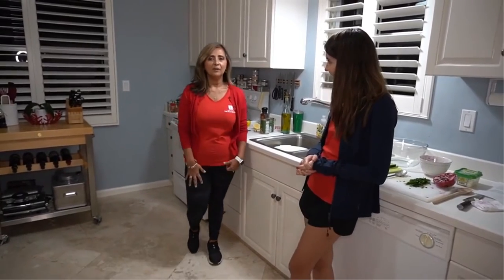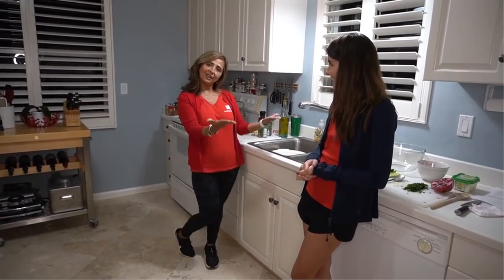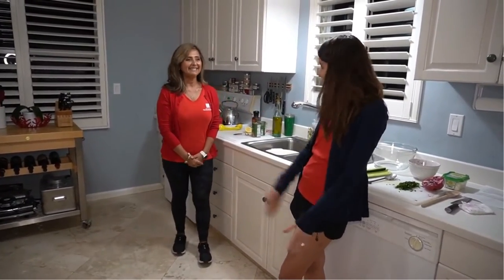My name is Cecilia. I'm part of the Junior League and I will be assisting Mary-Kate. So let's get started.